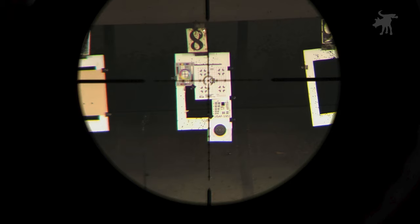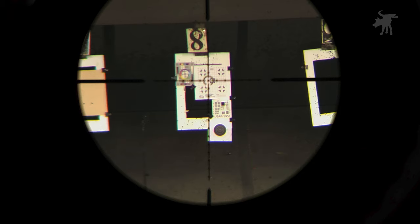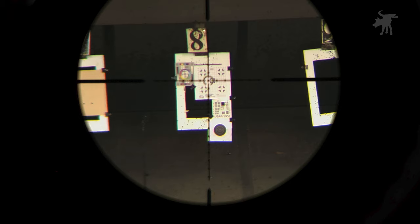Looking at the bullseye target, I can barely make out a .22 bullet hole below the black bullseye and one just faintly at the bottom edge of the paper, but I can't make out any of the holes inside the black of the bullseye. On the US Air Force's optical resolution chart directly above the bullseye target, I can make out both vertical and horizontal lines down to element 3 in group negative 2.